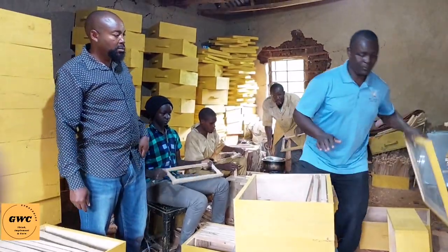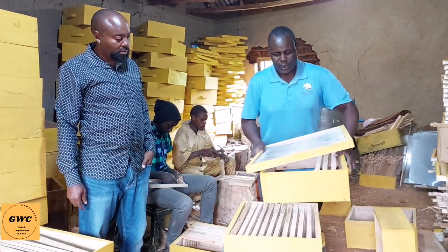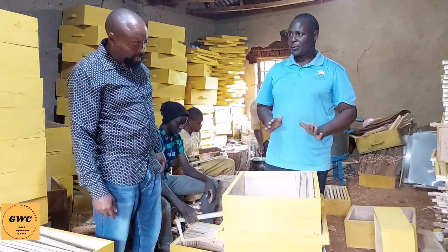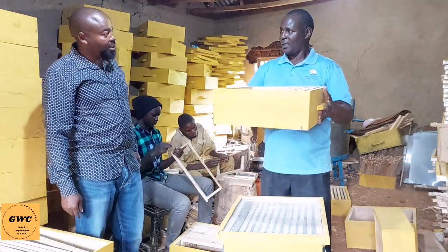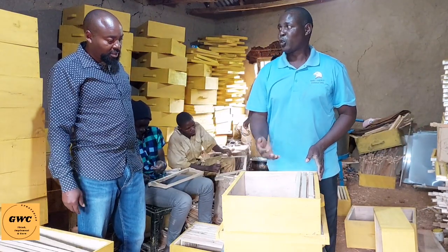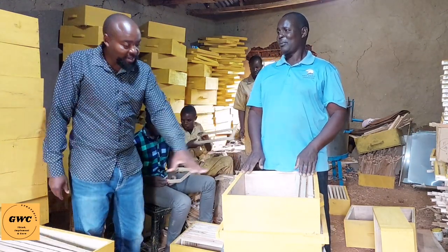In between the brood box and the honey chamber, we have the queen excluder. Its function is to restrict the movement of the queen from the bottom brood box up to the honey chamber above. The queen excluder is placed this way to control the movement of the queen. On top, we have the super where the bees will deposit honey. We want to control the queen's movement because we need just pure honey in the super. All the young bees will remain downstairs. Because the queen cannot move from the brood box up to the super to lay eggs — if it comes by mistake, it will lay eggs there and we will have no more honey. We want to harvest pure honey from the super.